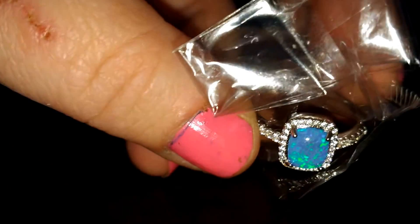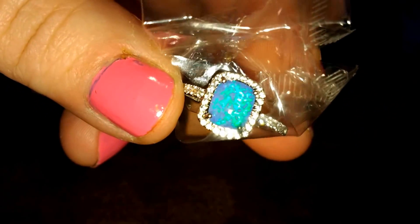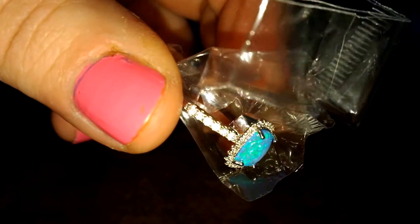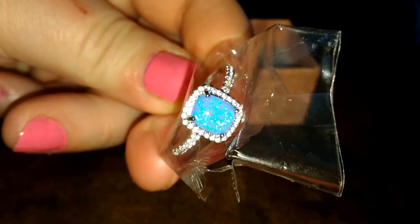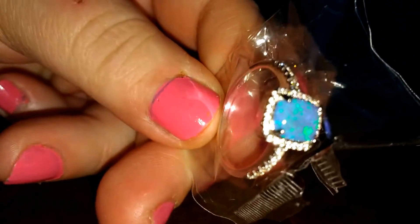So I ordered a size 9, and this is a size 7 I think it said, so it's a lot smaller. But it does look really pretty like this — it looks super pretty and super shiny. And it was free. I only paid the shipping, so the shipping was $3 or something like that. So this is basically a $3 ring.